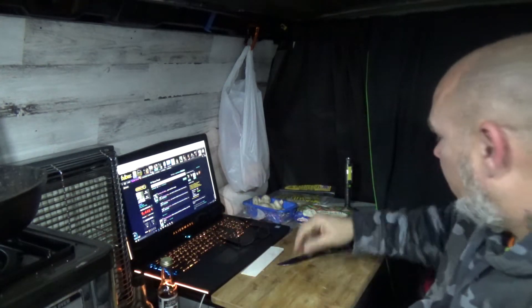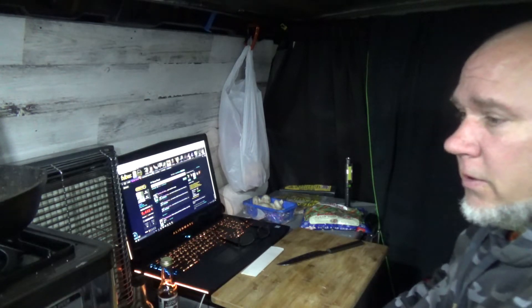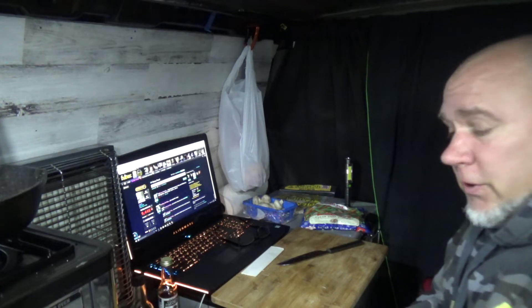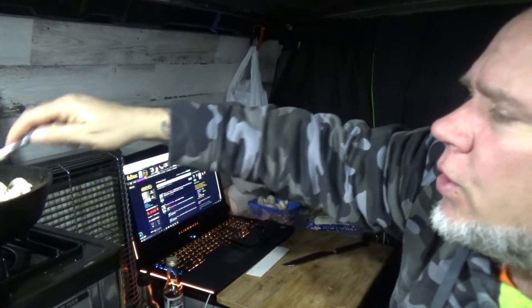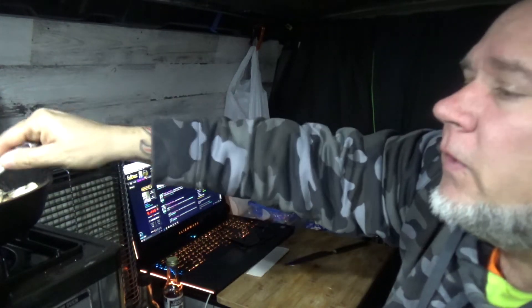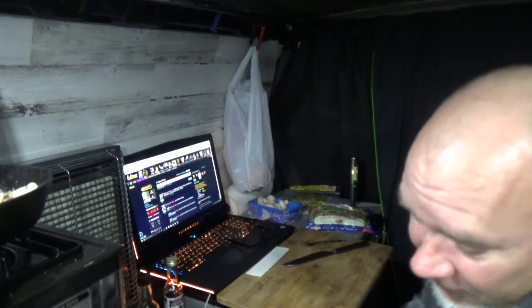We got baby bok choy, sirloin, mushrooms, and sugar snap stir fry mix and cashew. Let me turn that down — that's way too high. So I'm making bok choy sirloin kung pao. I tried at the grocery store but they didn't have my hot sesame oil which would kind of make the kung pao, so I'm making kung pao pretty much without the pao. Oh well, it is what it is.